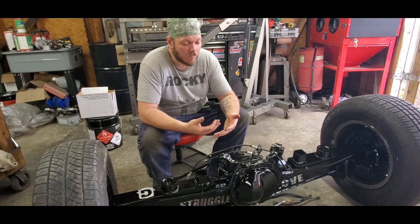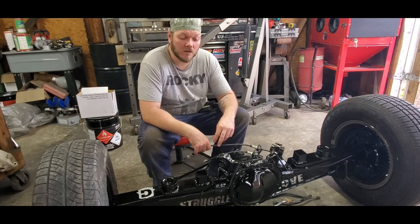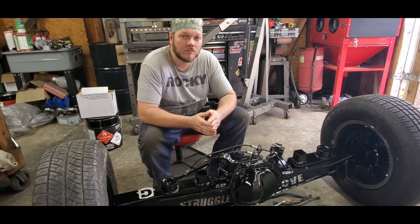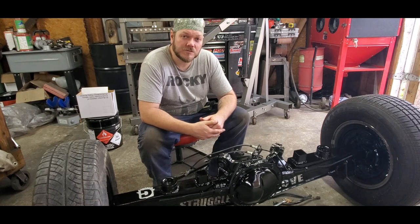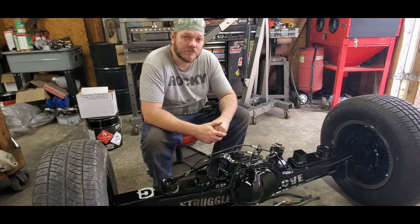Everybody sharing their knowledge keeps everybody a little bit safer and we can build better cars, and you come up with really cool ideas. So I'm going to leave it here. Contact Mike if you need some brake lines — he'll get you hooked up. Tell him Cadillac Dan sent you, give him the discount code RUSCODAN, and he'll get you hooked up and get some stuff shipped out. I appreciate you watching — hit the like and subscribe button if you haven't already, leave a comment, and I'll see you on the next one.